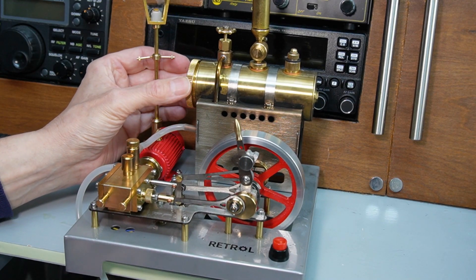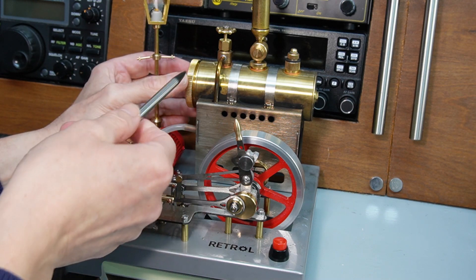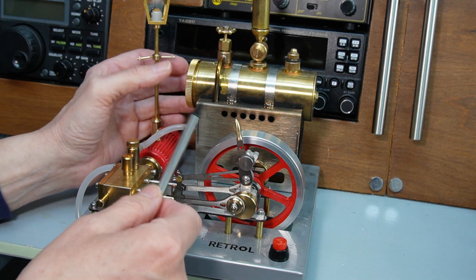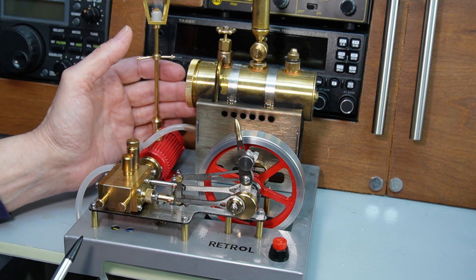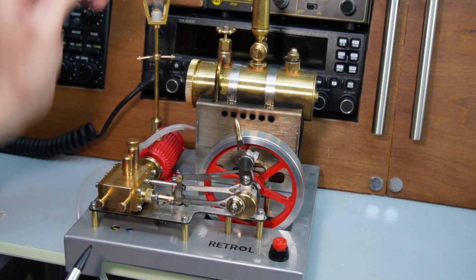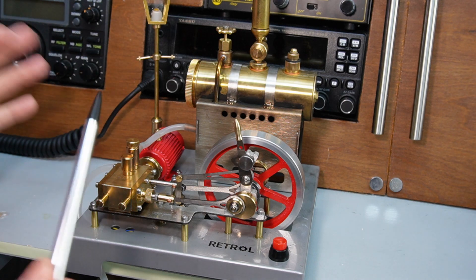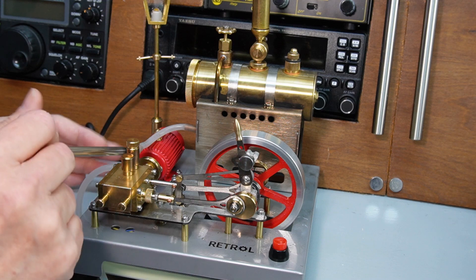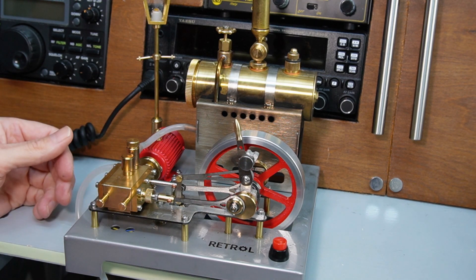The boiler is a little small — it holds about 100 millilitres, and you generally run these on about 50 to 60 millilitres of distilled water. You don't use tap water because of limescale. You get about eight to ten minutes of run time. It does have a solid brass whistle as well. Really a nice kit, especially with the little generator and the light — I think people quite like to see that when you demonstrate it.